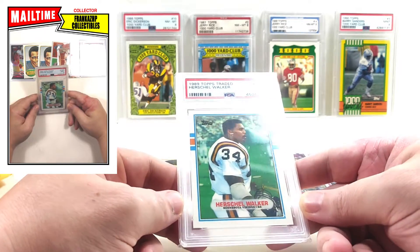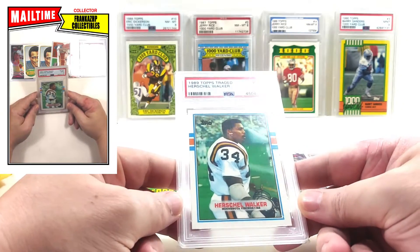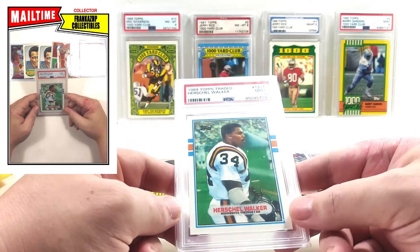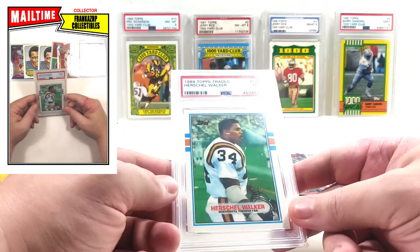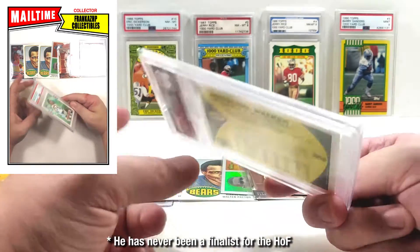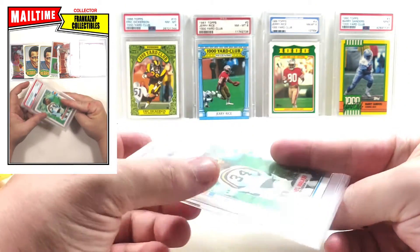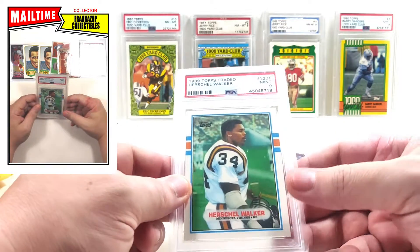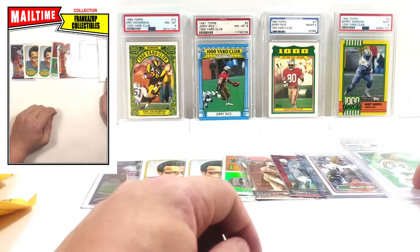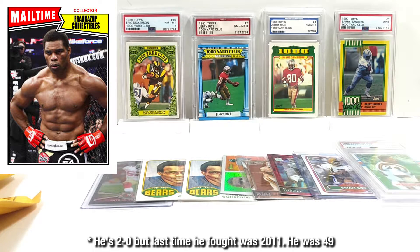The other card in this package — the seller had a Herschel Walker from '89 Topps Traded PSA 9 on sale for under 10 bucks. I don't think Herschel Walker will ever be in the Hall — I think he is deserving but he's never been a finalist. You may not be a fan of his politics but he was a monster on the field. He does MMA now — the guy is doing MMA at like 55 years old, it's wild.